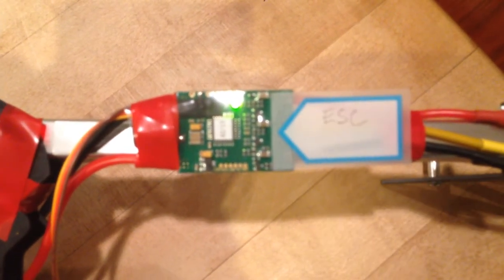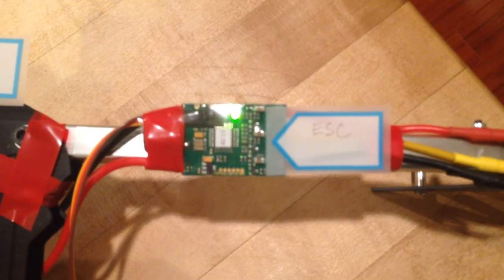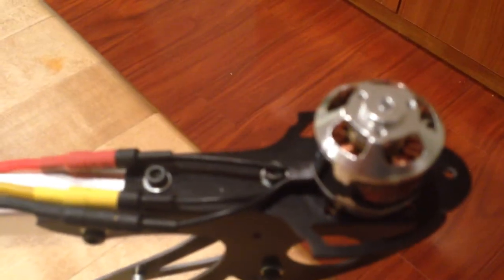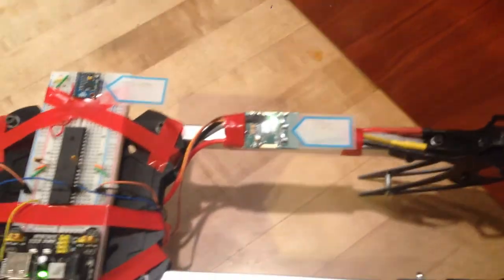How it works is that with an increasing duty cycle of the PWM signals, the ESC will provide more power to the motors and therefore increase the speed, and vice versa if you decrease the duty cycle. Here is the 3-cell LiPo battery that powers the whole platform.